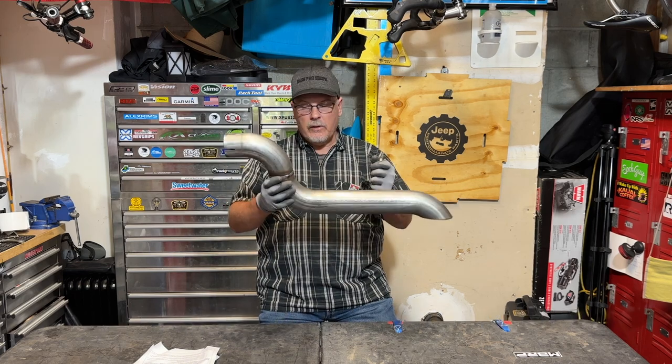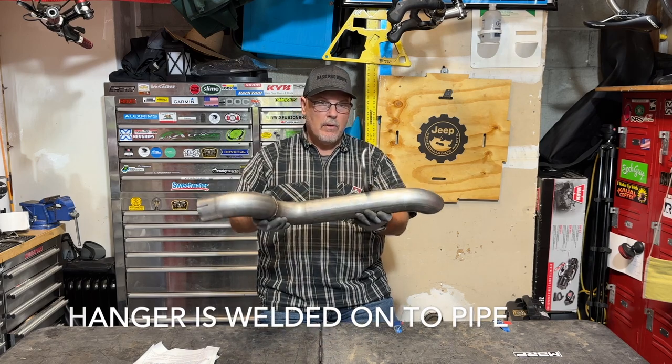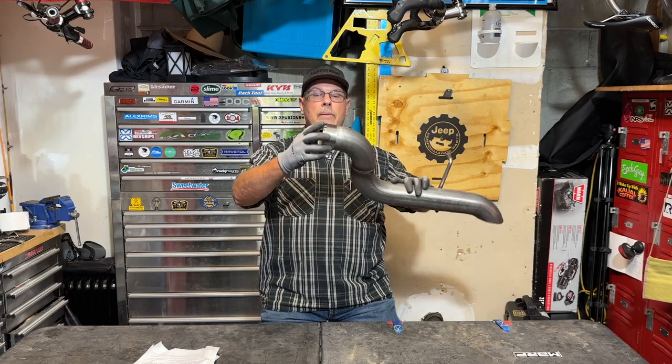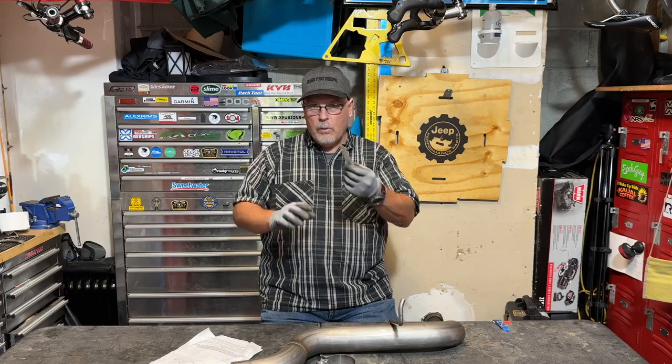What you get when this arrives in the mail is the pipe that's preformed to go into the stock location, the hanger that uses the stock hanger on the Jeep that the old muffler uses, a clamp to clamp on the end to match up the two pipes, and a set of instructions. It's a pretty simple job — supposedly 20 to 30 minutes. You also get a thick label sticker from MBRP. We'll figure out somewhere to put this. That's what's in the box — let's get on with the install.